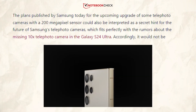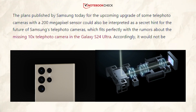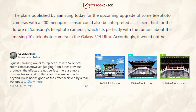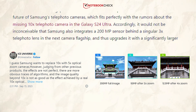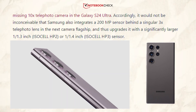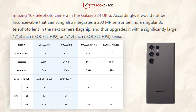The plans released by Samsung for the upcoming 200 megapixel sensor upgrade of some telephoto cameras could also be interpreted as a sneak peek at what Samsung's telephoto cameras might look like in the future. This interpretation fits in perfectly with the rumors regarding the S24 Ultra's alleged lack of a 10x telephoto camera. In light of this, it is not implausible that Samsung will incorporate a 200 megapixel sensor behind a single 3x telephoto lens in its upcoming flagship.